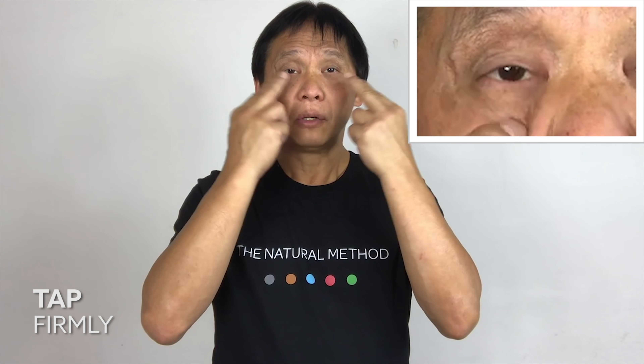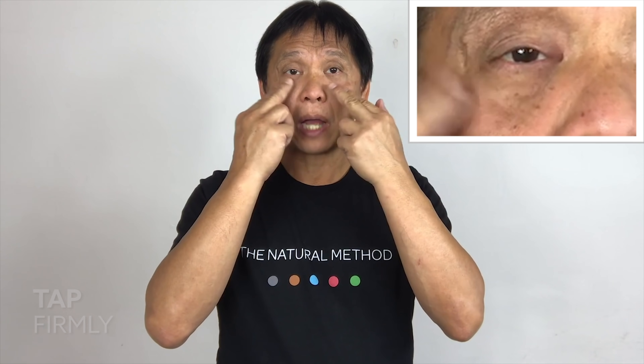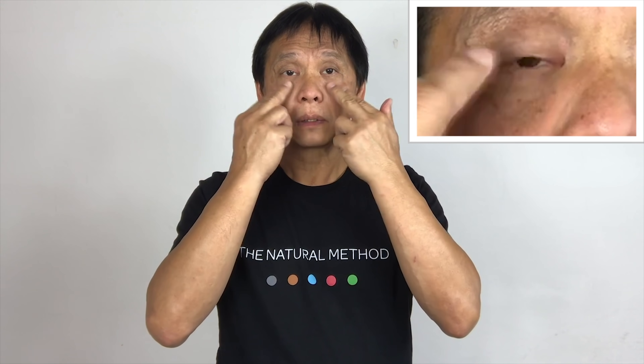With your two fingers, tap at the bottom of your eyes. One, two, three. You will feel the texture of the bone if you are tapping strong enough. Two, three, four, five.